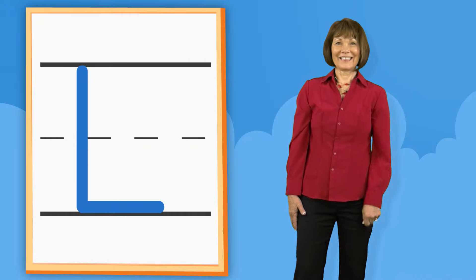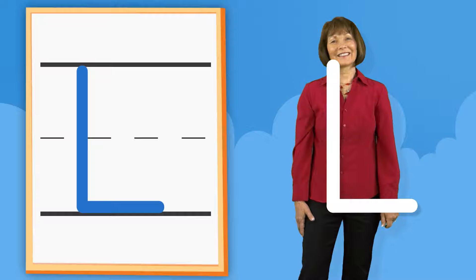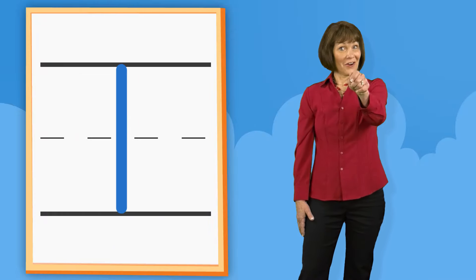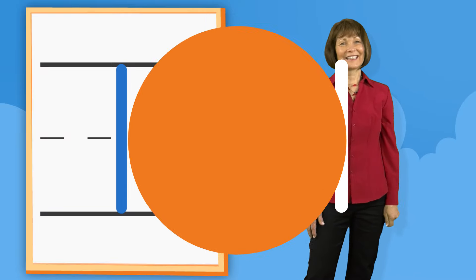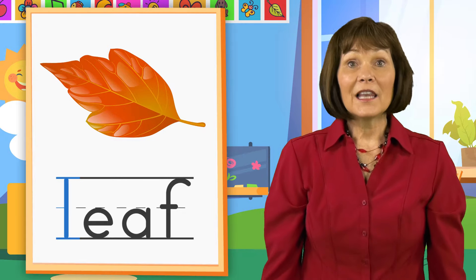L. Down. Down. Across. L. Start at the top. Down. Down. Leaf.